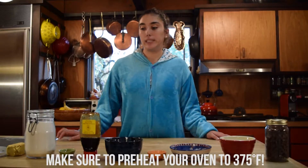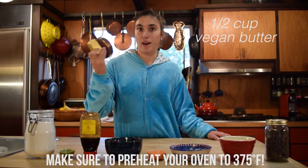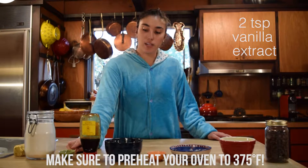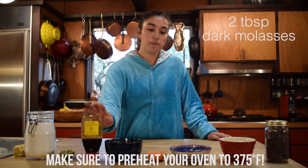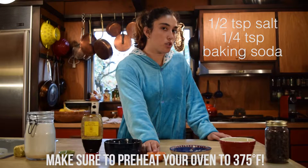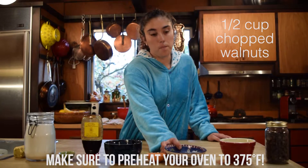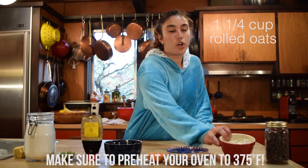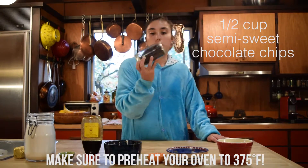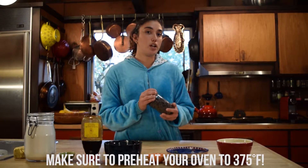For this recipe we only need ten ingredients: one stick or half a cup of vegan butter — I like to use Earth Balance — three quarters of a cup of granulated sugar, two teaspoons of vanilla extract, two tablespoons of dark molasses, one cup of all-purpose flour, half a teaspoon of salt and a quarter teaspoon of baking soda, half a cup of chopped raw walnuts, one and a quarter cups of old-fashioned rolled oats, and one and a half cups of chocolate chips. Make sure you buy a kind that's vegan — semi-sweet is often vegan but you should definitely check the package.